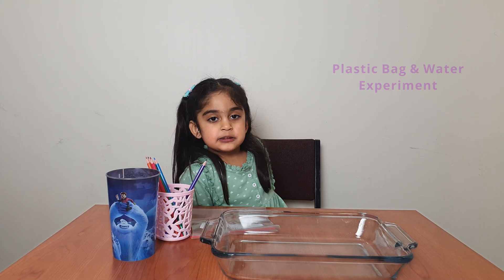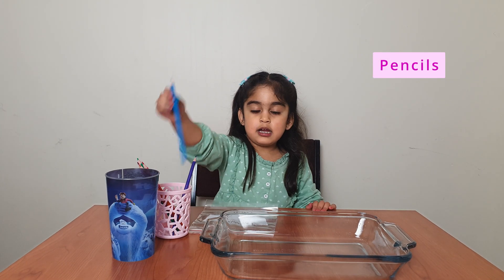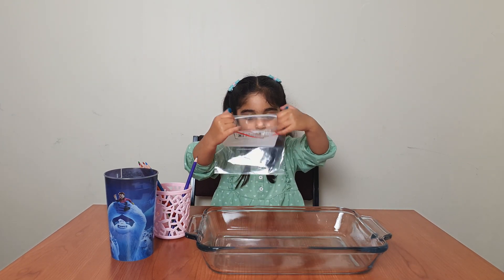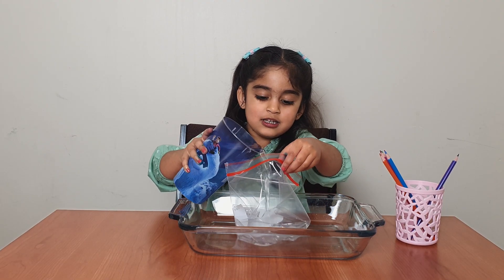And this experiment — we need a plastic bag, some colors, one ball, and water. Take this plastic bag and put water in it.